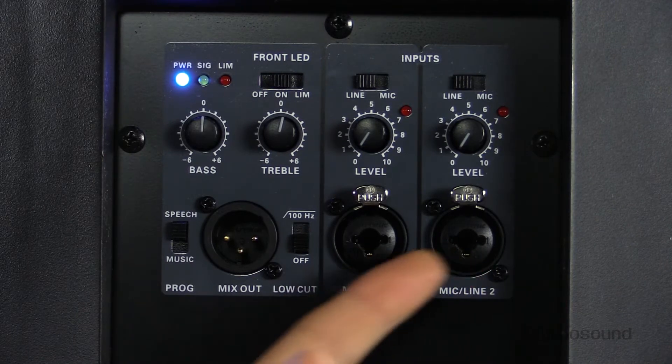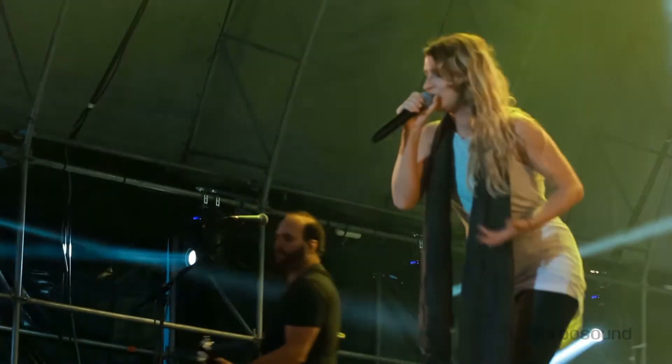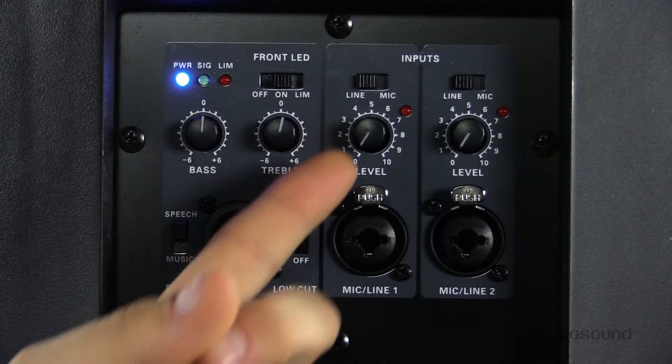You can either plug in an XLR or a quarter-inch jack, so that means you can plug in your microphone, your guitar, your keyboard — whatever you like. If you are using it with a microphone, you can switch it to mic, because it's got a mic and line switch, so that way you've got the proper gain structure. Each individual channel has its own level control with its clip light as well.